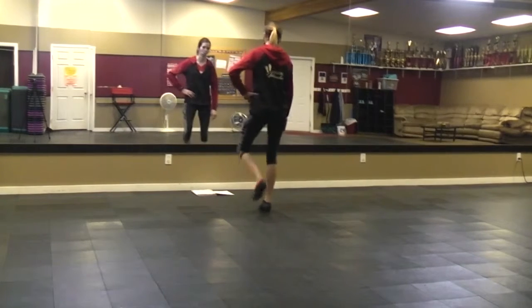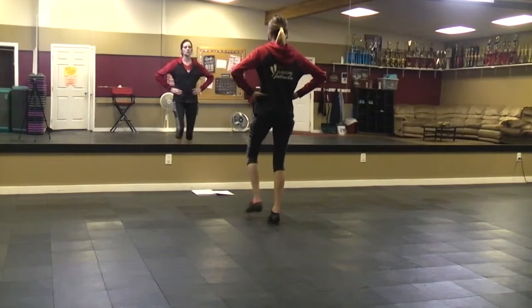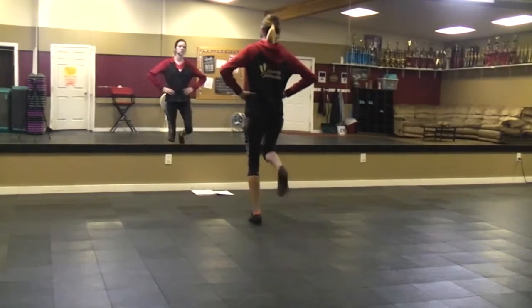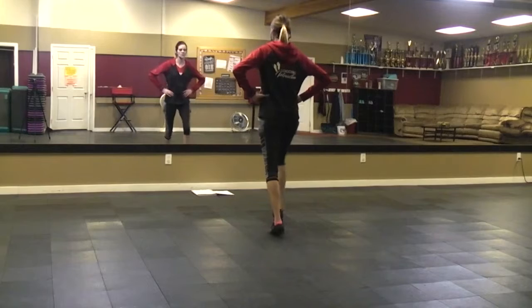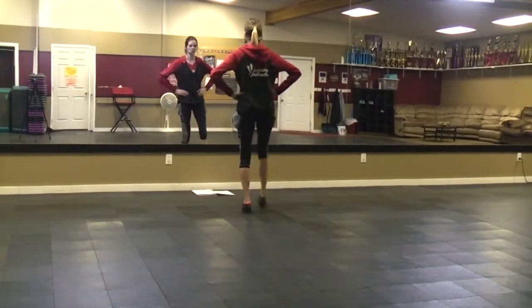The double goes forward, back. Try that with me. Single one. Single right. Double scuff. Single step.